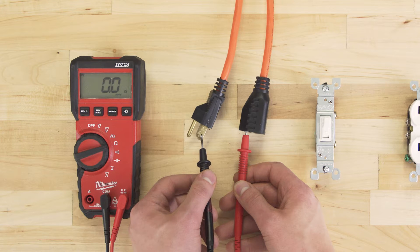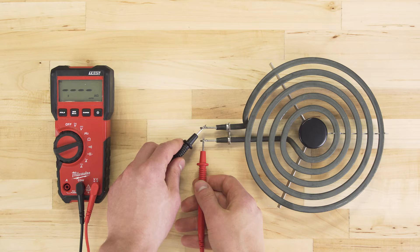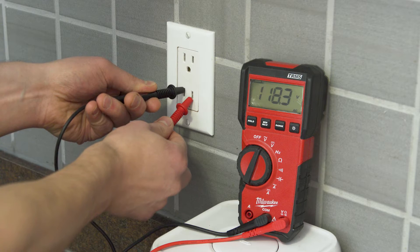Hi, I'm Vance and welcome to Repair and Replace. A standard multimeter can be useful for testing electrical circuits and components. In this episode, we'll learn how to test to see if a receptacle has power and is wired correctly.